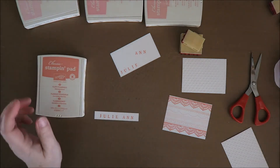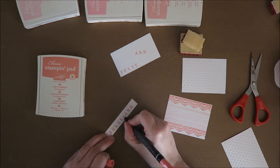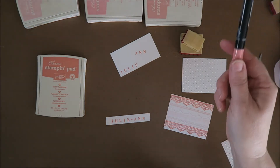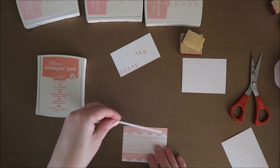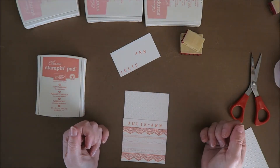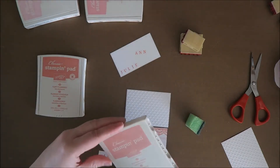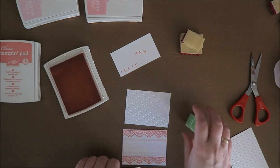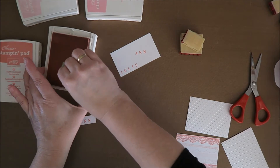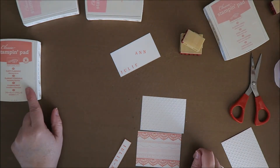So this is Flirty Flamingo. This is what I love about Stampin' Up inks and paper — they all correspond with each other. So I have to do it like this. So guys, you know what's going to happen — of course, I need to sponge this. But will I use Flirty Flamingo? I think I'm going to use the Blushing Bride. Make it stand out just a little bit. I think I want Flirty Flamingo under here because that's the color that stands out the most.